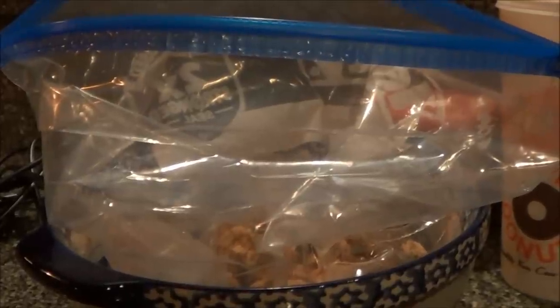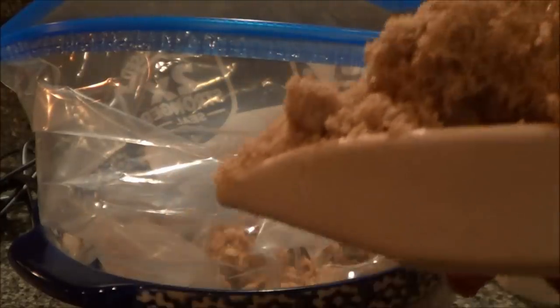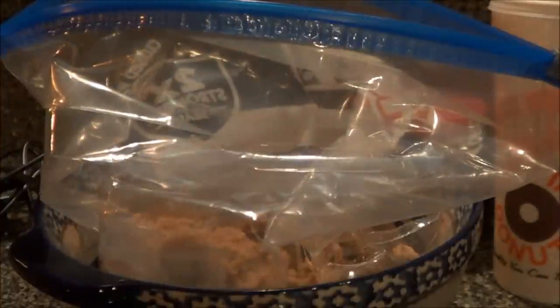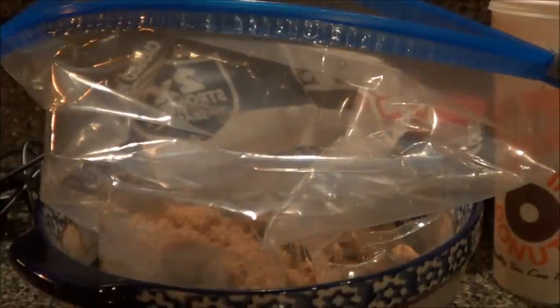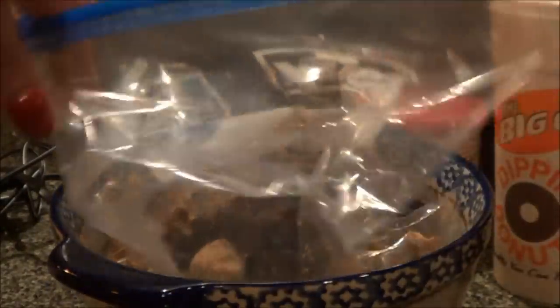Then we're going to add a big old scoop of brown sugar — actually, I think we need another one. I always forget the caramel — and I forgot it again, so that's that. A handful of raisins right in our bag — actually, I'm just going to add the rest of these, there's not many in there.